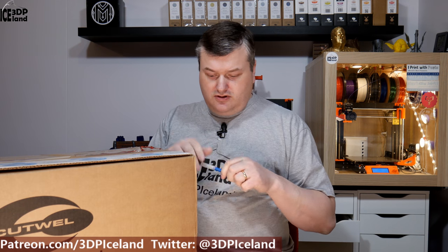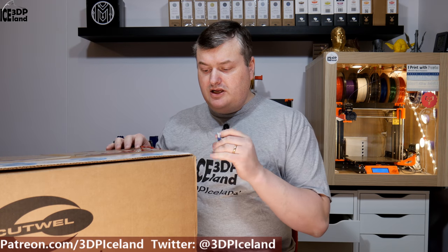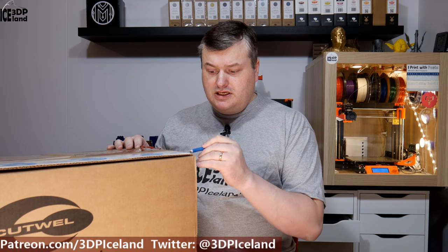So what I got from them was quite a big order — I made an order for 10 rolls of Colorfabb PLA, PLA/PHA. I'm going to open this box and show you what I got.